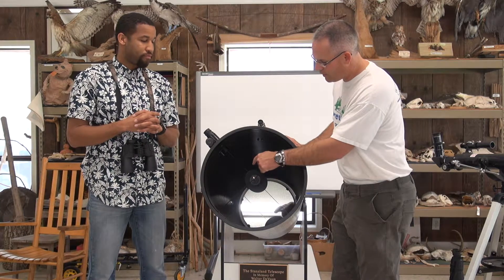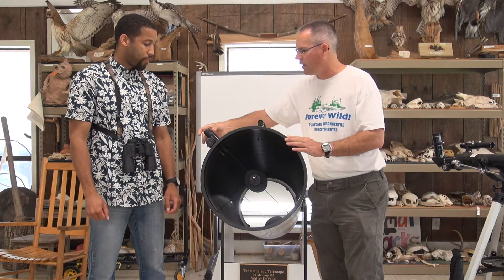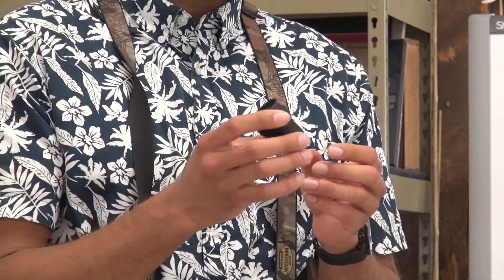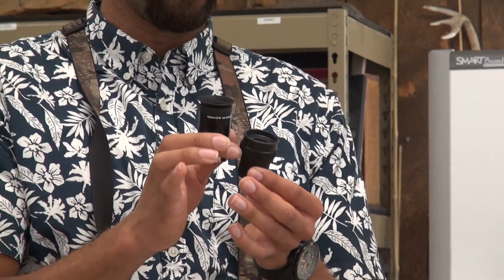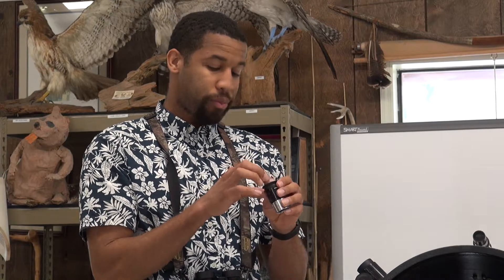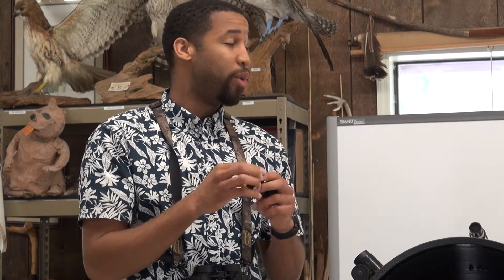With more light collected, the secondary mirror focuses the beam into the eyepiece. This is a 21 millimeter eyepiece giving a nice wide-angle view, which makes it easier to find what you're looking for. A 25 millimeter gives an even wider view than the 21 millimeter — when you first start wheeling around the sky, you want to use a 25mm to find your target. Then once everything is lined up, you can switch to a 10 or 5 millimeter, which brings the image closer. The smaller the number, the higher the magnification.